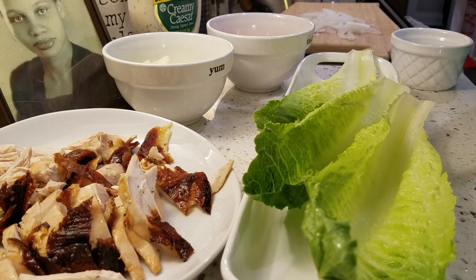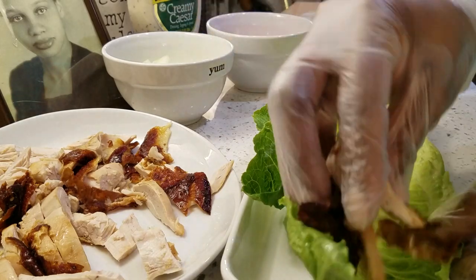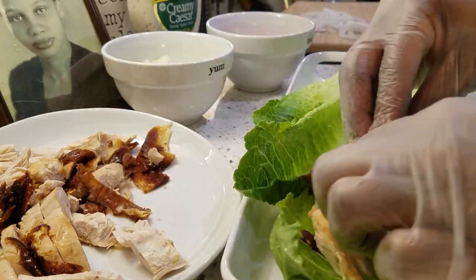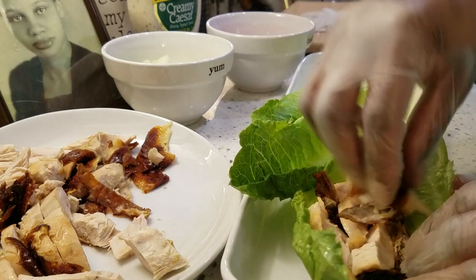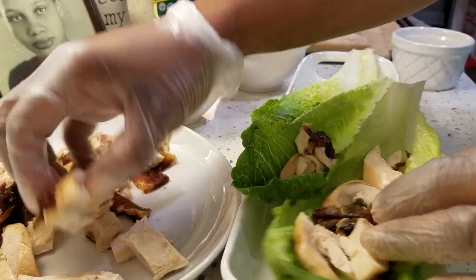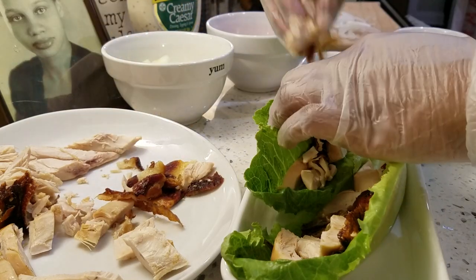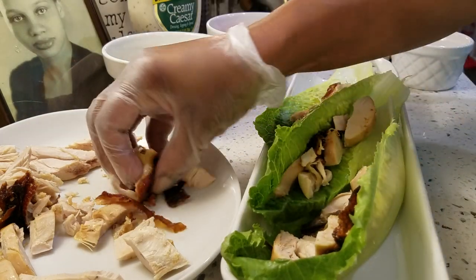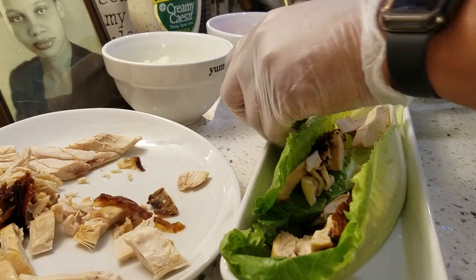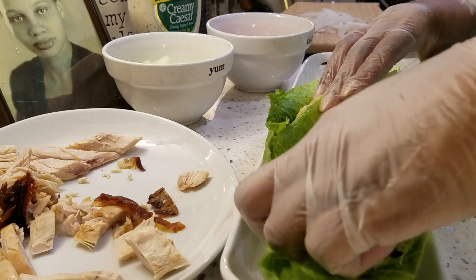Now that our ingredients are all cut up, which doesn't take much time at all, we're going to start putting our wraps together. I'm going to add some chicken. Keep in mind, you can use what you like for your lettuce wraps — if you want to do hamburger meat, I know some people like to do taco wraps. You can put whatever meat you want in your wraps. This is a quick idea — you're getting off work late, stop by the store, grab a rotisserie chicken and grab some of these romaine hearts, honey. You'll have your meal done in no time.